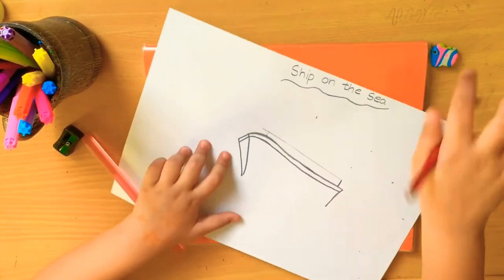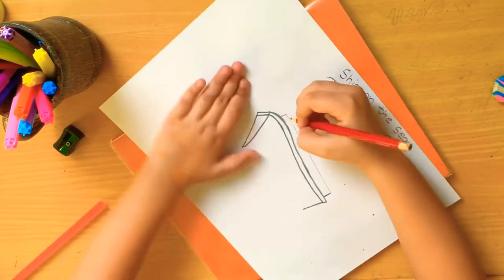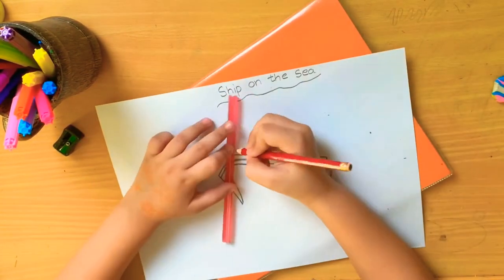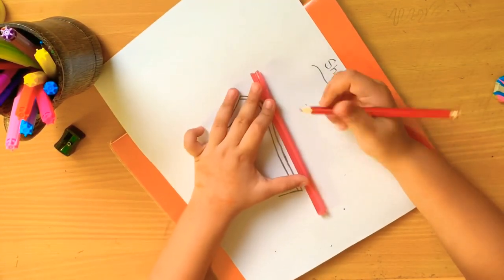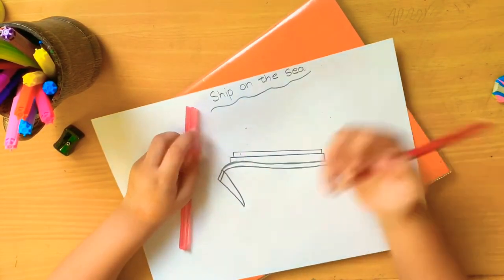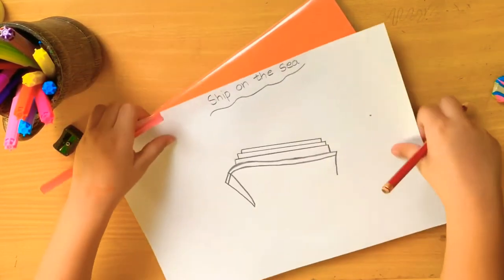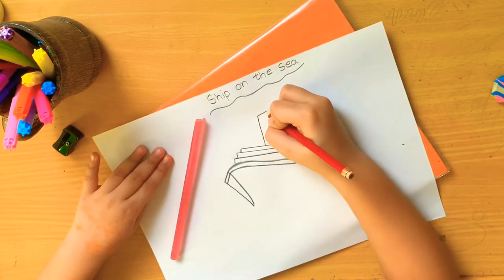Now I am doing the scale - I have to do it in three parts, some small some big, like this. Now I am doing the smokes. I am doing the stripes again.